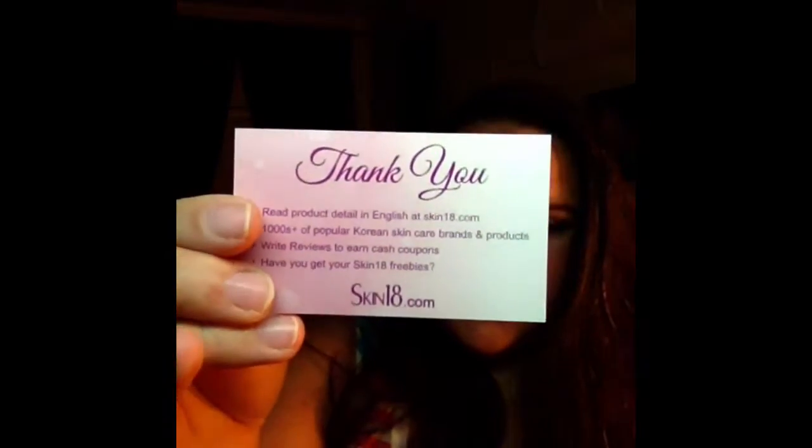You open it and there was this little card. It's from Skin 18. Anyway, it came with a breakdown of what you're getting. What I actually got was this pomegranate seven-skin scheduler Saturday vital mask.